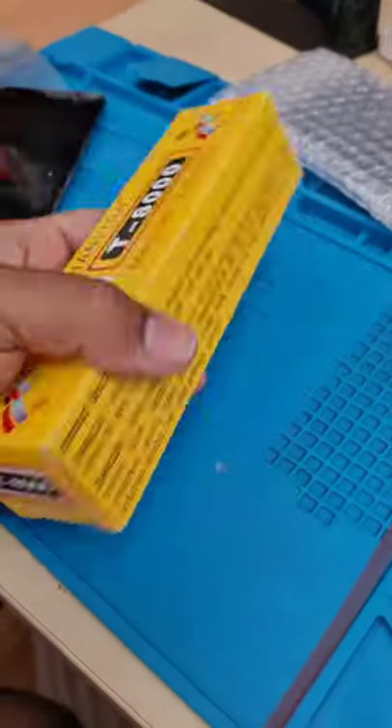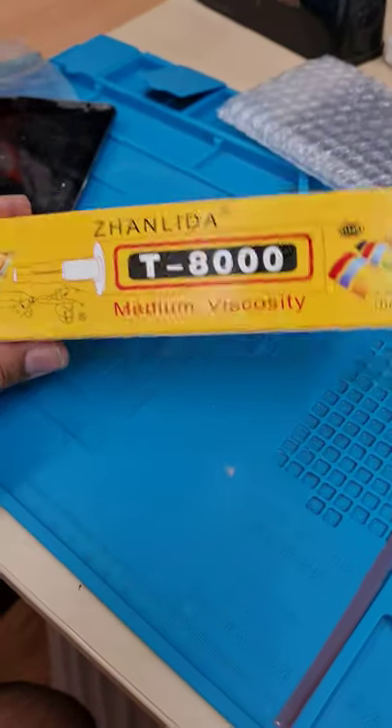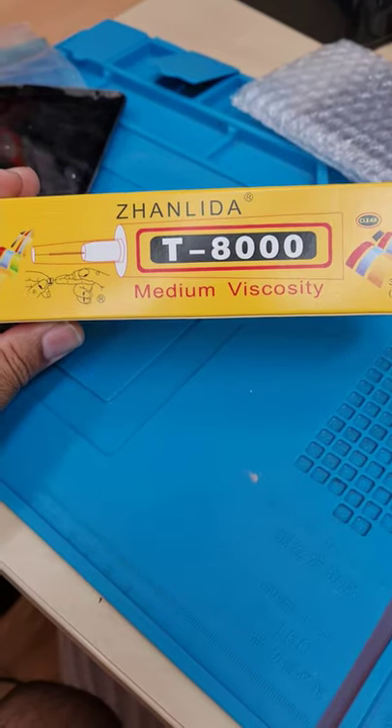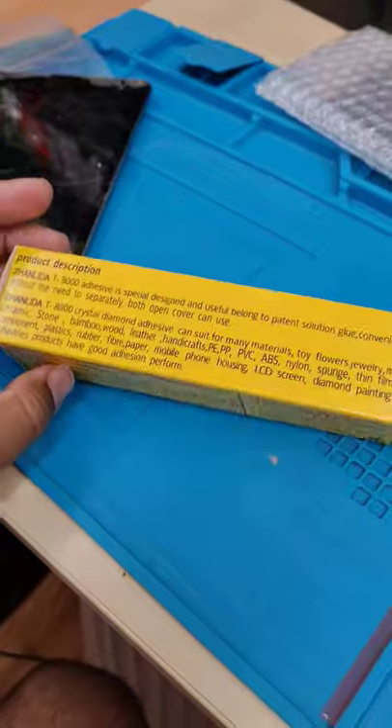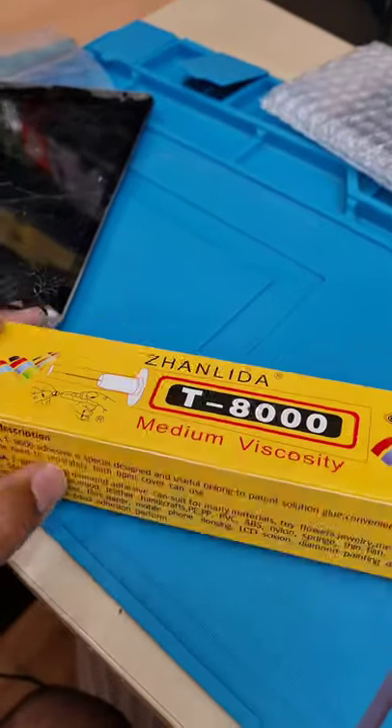Many of you asked me which glue I use to repair phone screens or iPad screens. As you can see, this is the 8000 series, the medium strength one — this is the one I'm currently using.